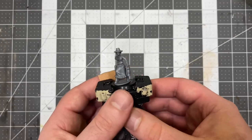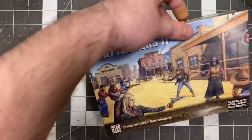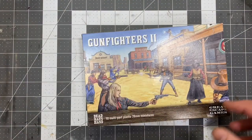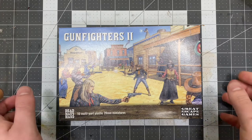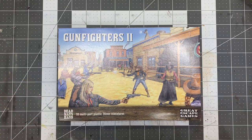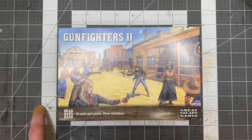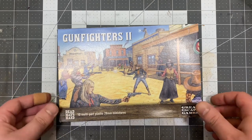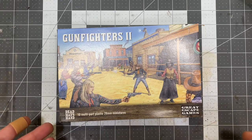So here's the first five built. Gunfighters 2 from Great Escape Games — just released. Highly recommend it. It's a great kit. You can get plenty of options with these models. You get two sprues to make 10, so you can make a gang of ladies out of this, or you can pick up a box of this and a box of the male gunfighter set and create a nice mishmash — mix them up if you like, or however you want to do it.